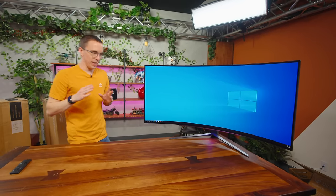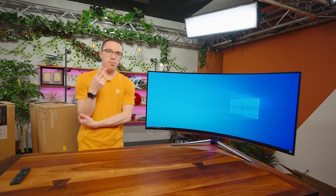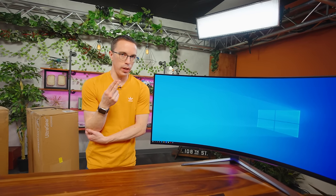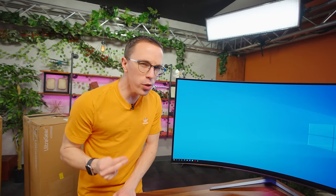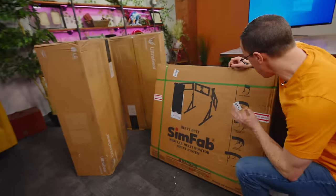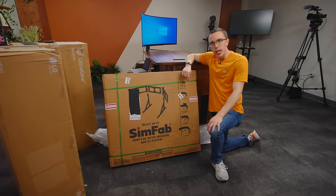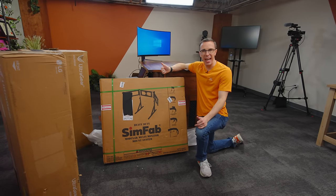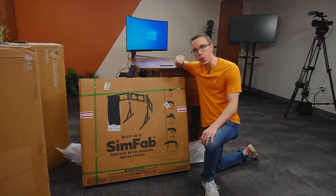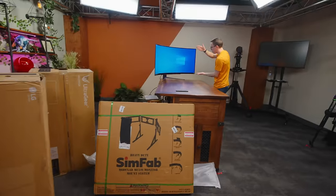Before we actually build this setup and see if A, our computer can actually push 10K of resolution, and B, if it's remotely usable anywhere close to the 240 frames per second these monitors can handle, we need to figure out how we're going to mount them. This mount is meant much more for simulator rigs, but it's one of the only monitor mounts that can handle both the weight and the width, since we're trying to put three of these together - and if we do it right, they should all be pretty much perfectly aligned.